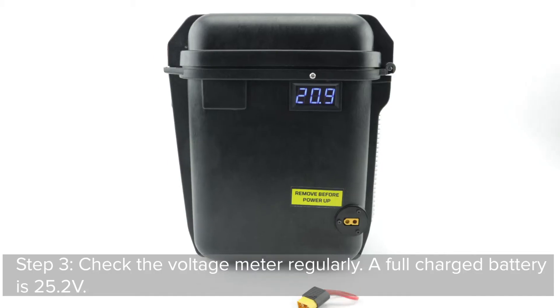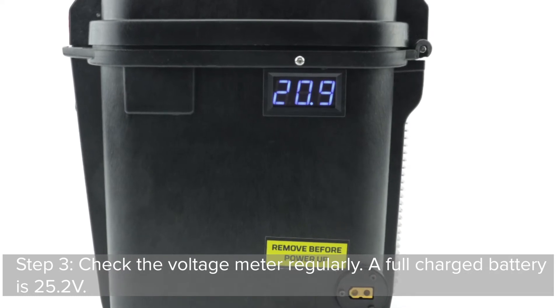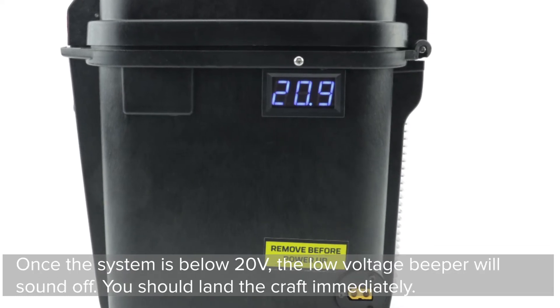Step 3: Check the voltage meter regularly. A full charge battery is 25.2 volts. Once the system is below 20 volts,